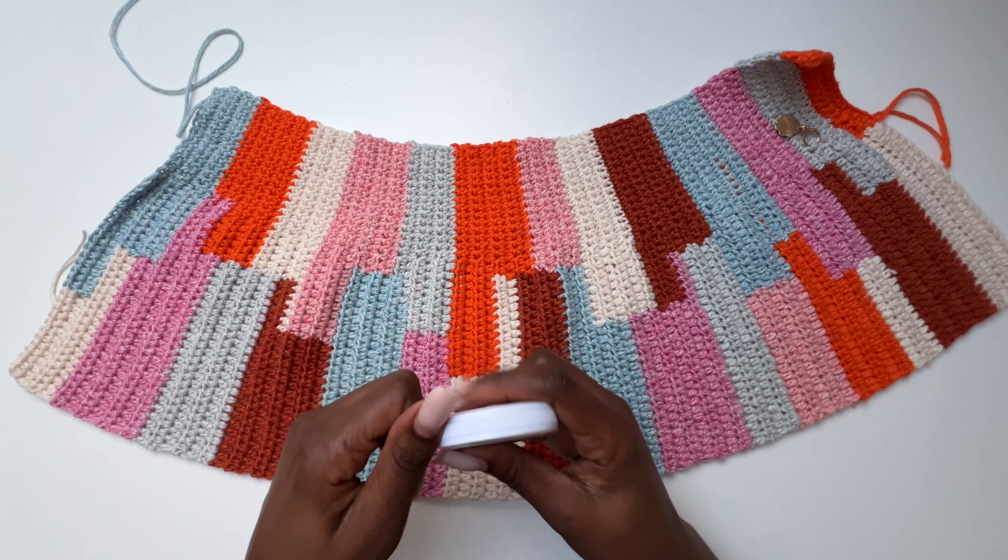Keep repeating: two increase stitches and then one plain half double crochet until you get to the end of the round. At the end of the round slip stitch on top of that chain two, then chain one, cut your yarn, and start the next round.